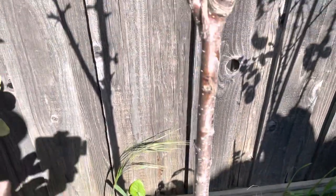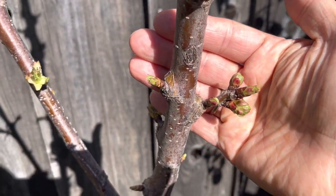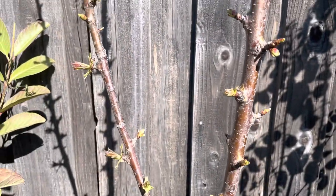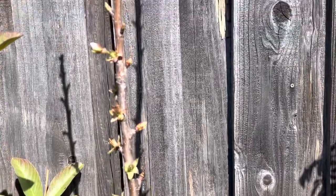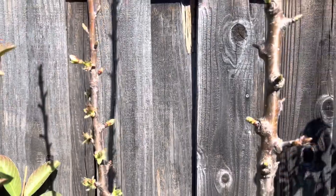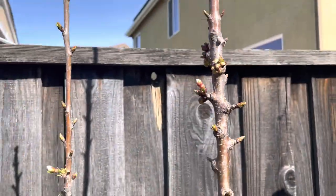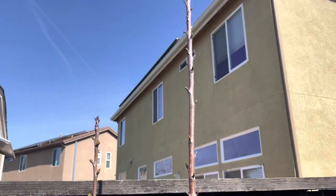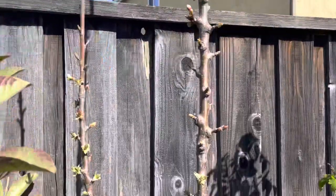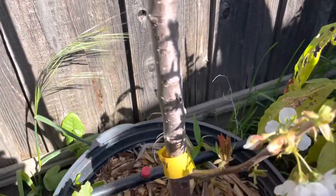Let me show you more up here — there's flower buds here. Look at that one, and there's a bunch of flower buds right there. Hopefully I will get some fruit this year.